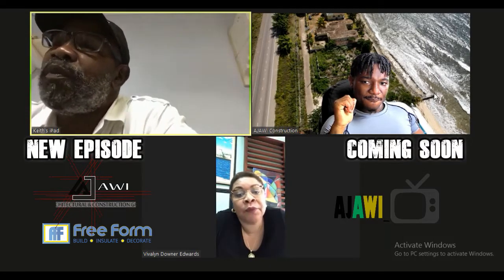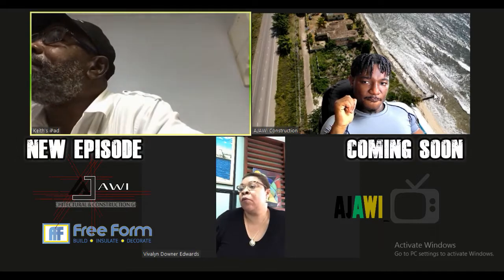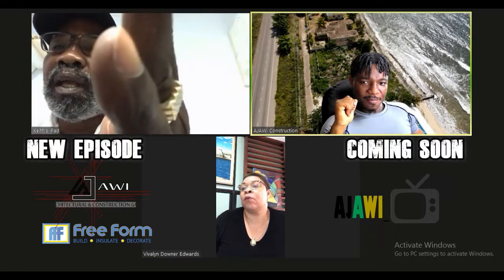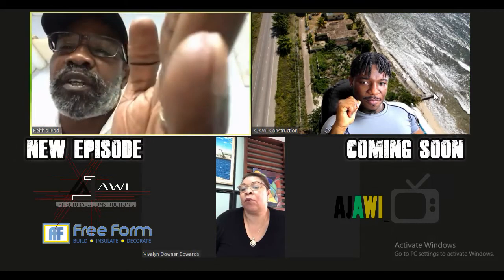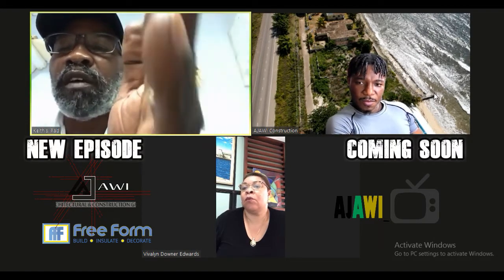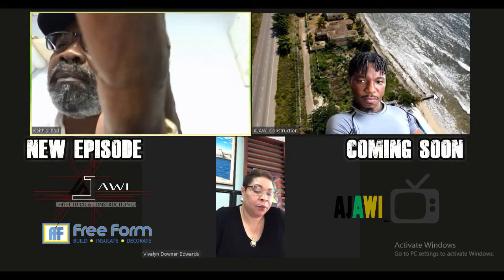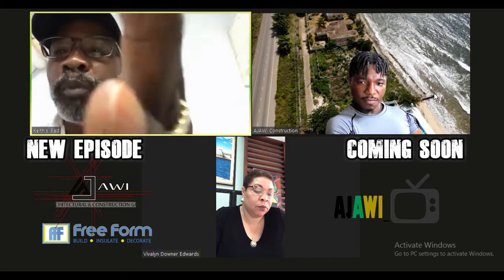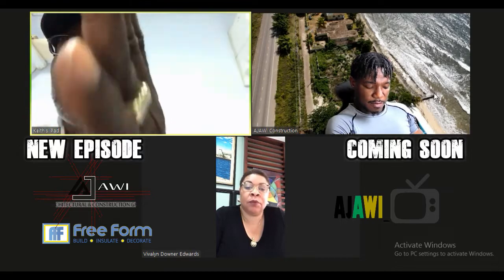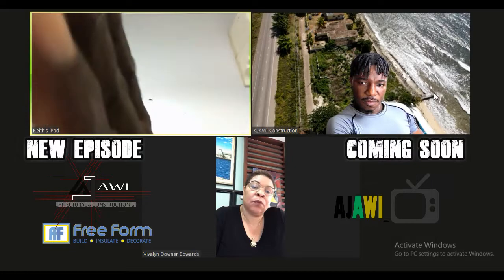So the ICF — insulated concrete form — is really two pieces of foam, connected with a web to give you the spacing for the concrete. Just like how we use the form system here in Jamaica, whether from plywood or metal or aluminum, these forms are made of foam, and they stay in place.